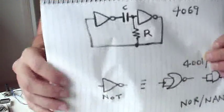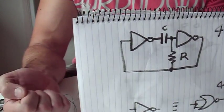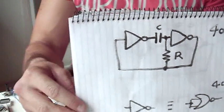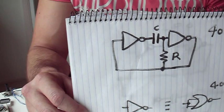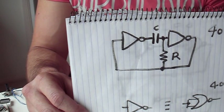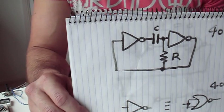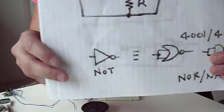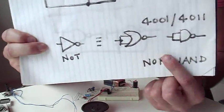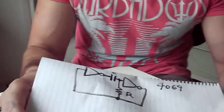A simple CMOS relaxation oscillator looks something like that, with the timing set by the capacitor and resistor. For the NOT gates, you can either use something like a 4069 which has 6 NOT gates, but I prefer to use either a 4001 and connect the inputs together to create the NOT gate, for reasons which will become apparent.